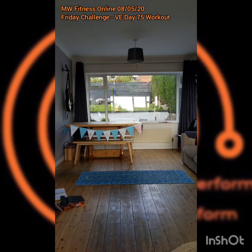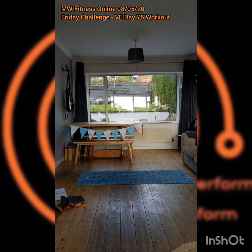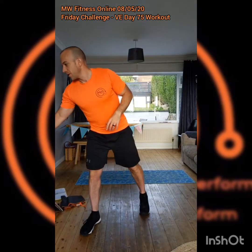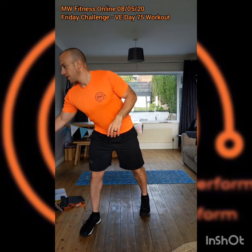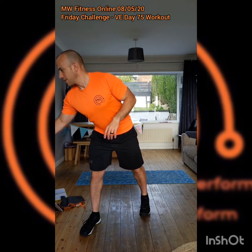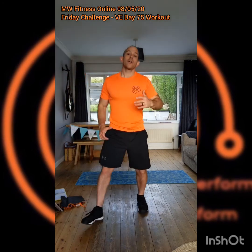Here we go, we're live actually in two places: MW Fitness Online and also on the Facebook page today. The reason we're doing that is VE Day 75th anniversary, and so I'm going to stream it in two places.